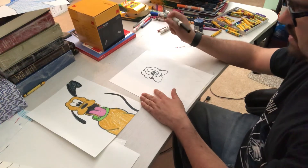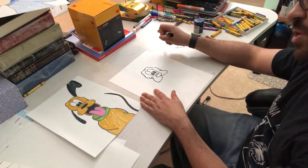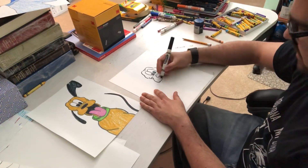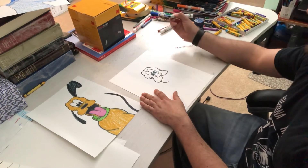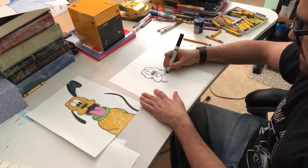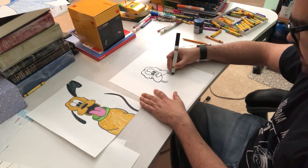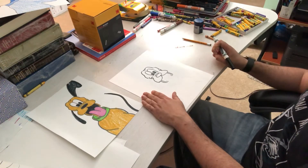Before I make the ears, I'm going to make his mouth. His mouth is like a large U, but it's broken up in the middle by that tongue. I'm going to start — curve, but then stop. Curve, and then stop. Same on the other side — curve, stop, curve, stop. I leave that part in the middle open for his tongue.